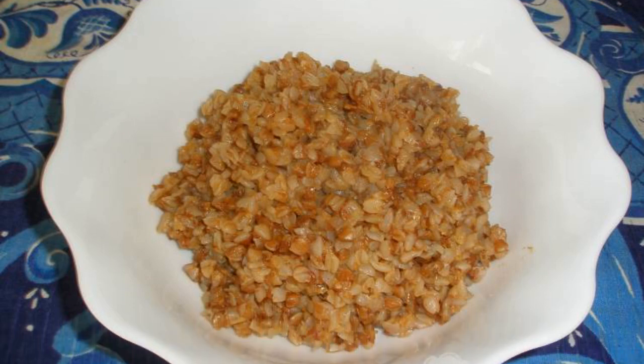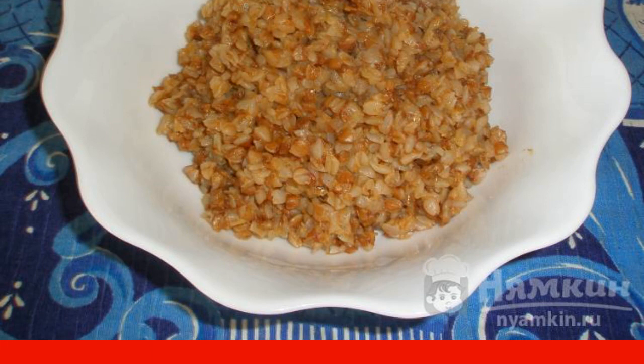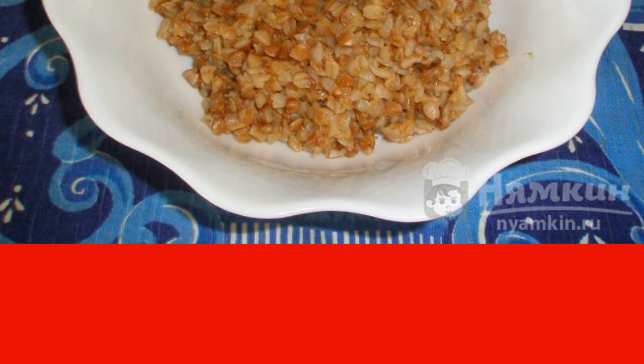Buckwheat just needs to be eaten at least once a week. You can cook milk porridge from it, and it will also be a wonderful side dish for meat or chicken. I suggest you prepare a side dish of buckwheat with paprika. Paprika will give a little delicate flavor and improve the color of the dish.